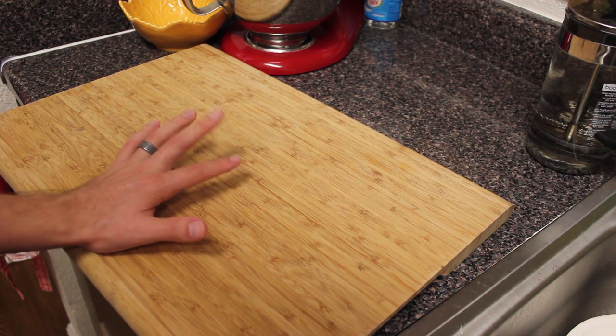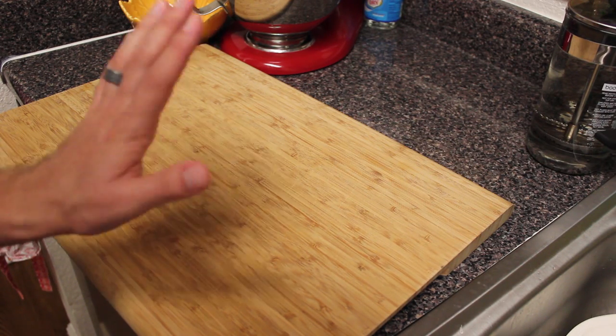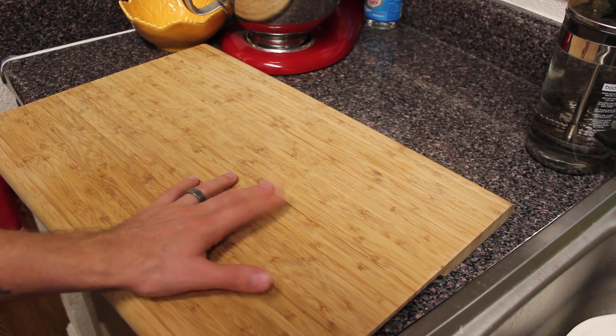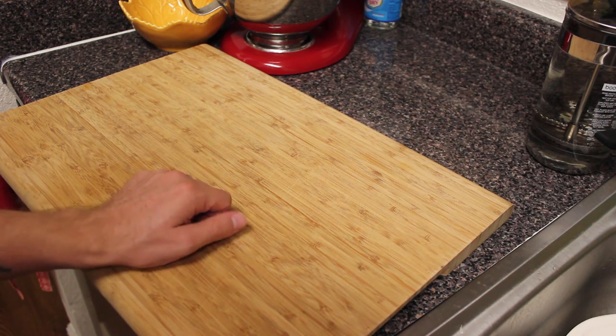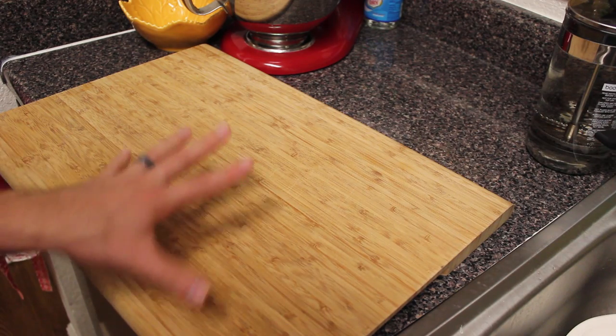I want to show you one thing that I do to make a snack for myself when I get the chance. Now, typically I have meat in the fridge — like charcuterie, salami, things like that — but I don't today, and it's annoying, but I don't feel like going to the store. So I'm going to do without it and make a little cheese plate thingamajig.